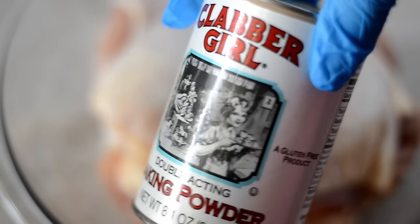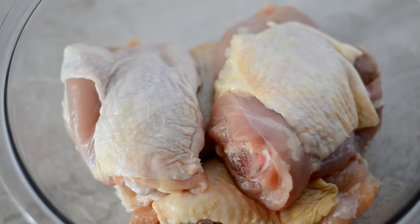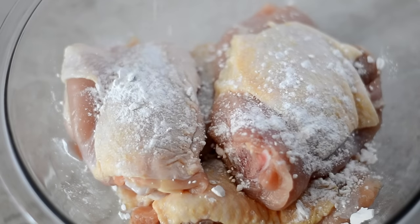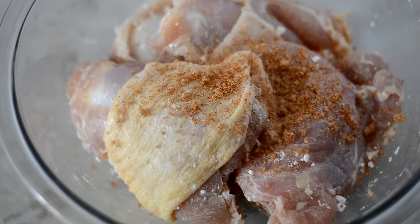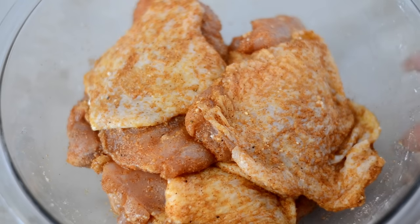Now I'm going to add some baking powder. This is going to help our chicken get really crispy in the oven — it's going to really crisp that skin up for us. So we're just going to sprinkle that on and then add the rub and give the chicken a nice toss, making sure everything gets coated evenly.